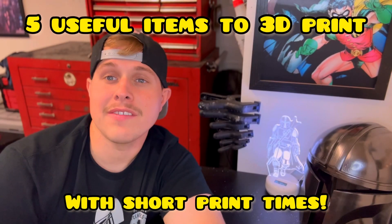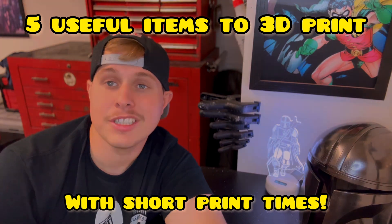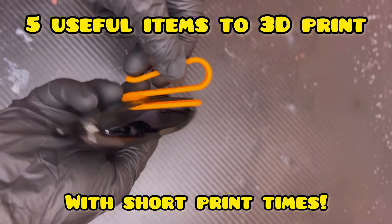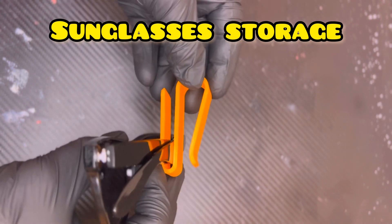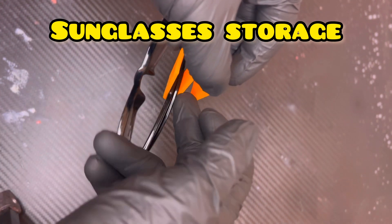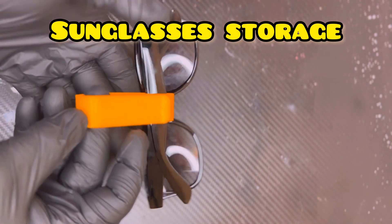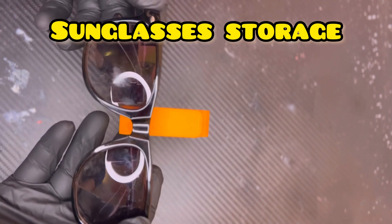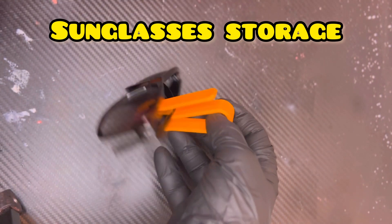Hey guys, today we've got five useful items that you can easily print on any 3D printer. First up, we have a sunglasses holder that goes right onto your overhead mirror in your car. Super useful — some cars don't have sunglasses holders, so this is really nice and super easy to print. It only took 30 to 40 minutes and it was ready to go.